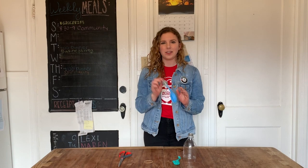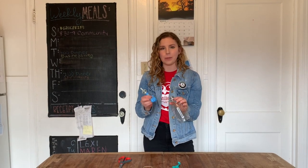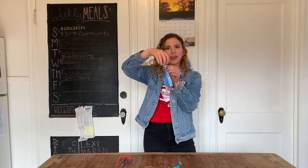Now you're going to take this cap-straw-balloon creation and stick it into the bottle that you cut in step one. So just take the balloon part, stick it through the top, and then screw the cap on.